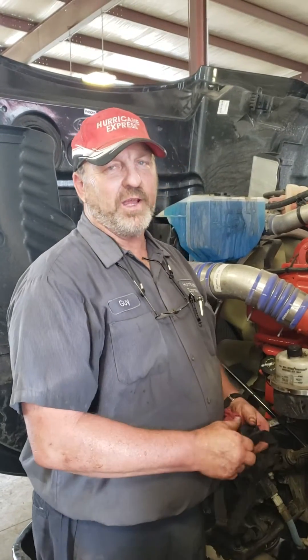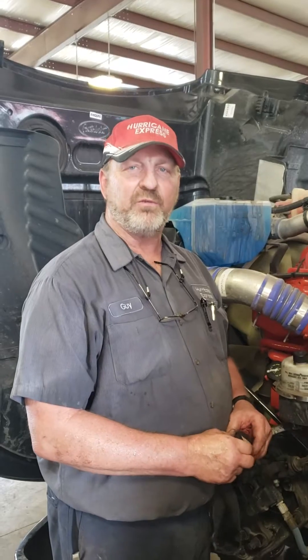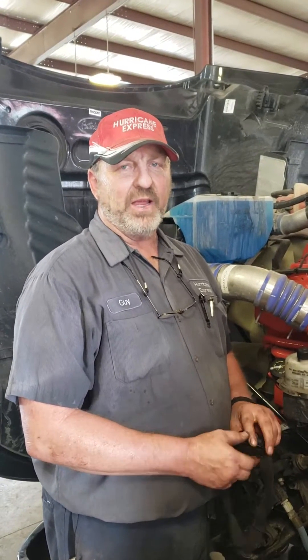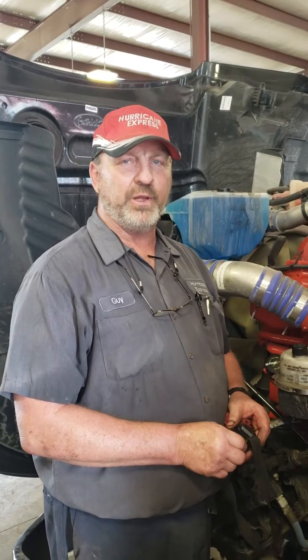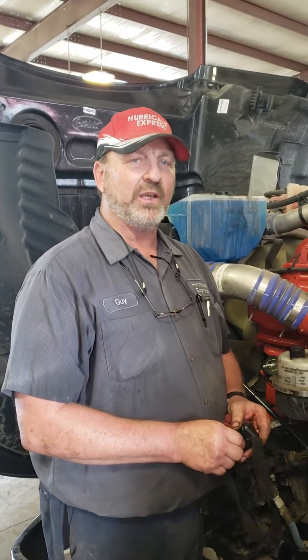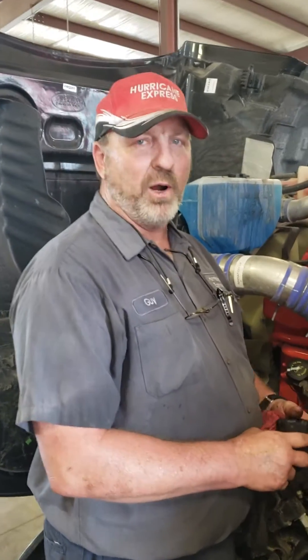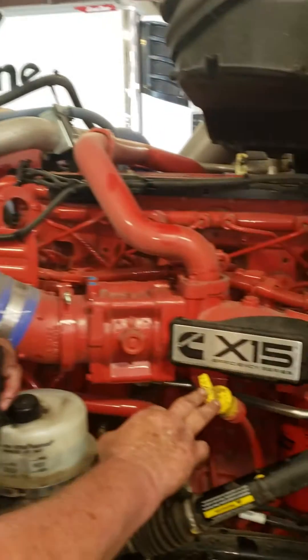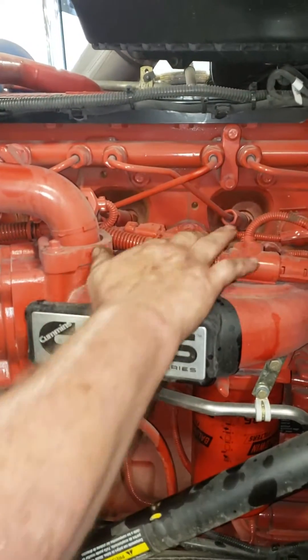Today we're going to show you how to clean your intake manifold, since it's very important for getting correct fuel rail pressures and it will affect your performance. On the driver's side of the engine compartment, if you look above your oil dipstick, right up in here — this is it right here.